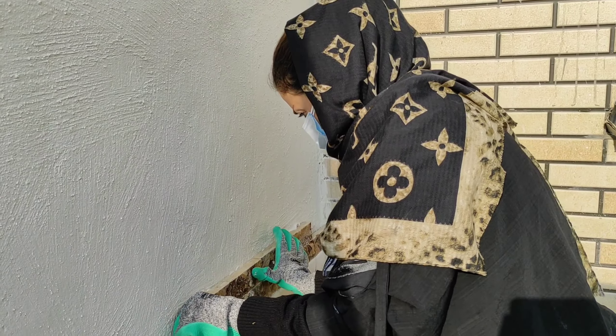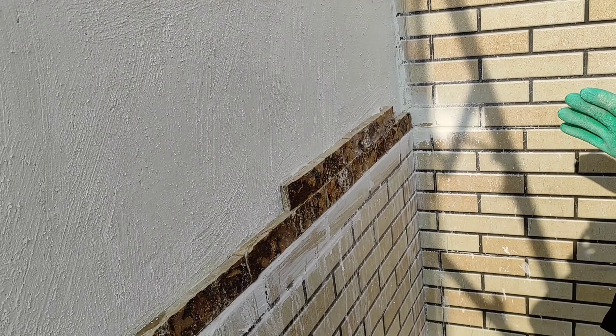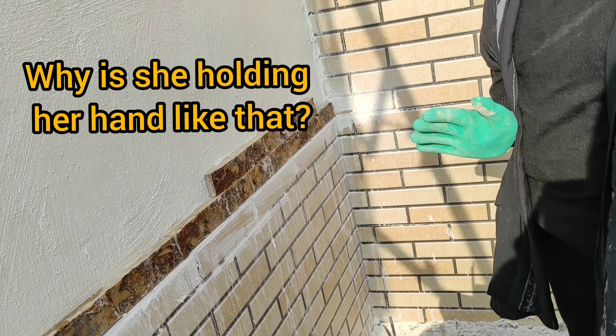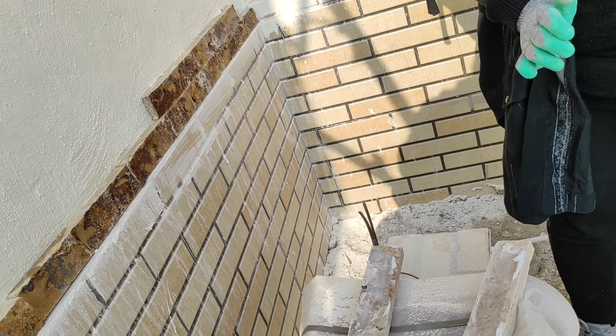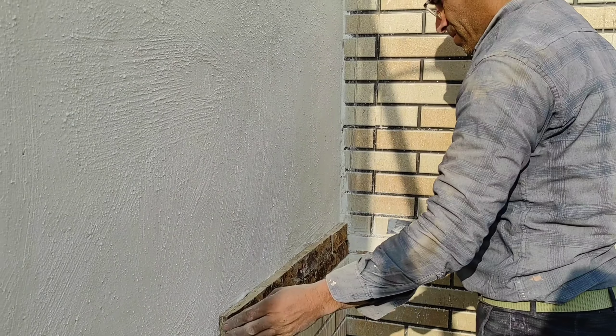You might have noticed that there's an empty space on the second layer. That's because some of the rocks need to be cut in half so we can get the pattern that we want. Builder guy will cut those and then he will add them like this.